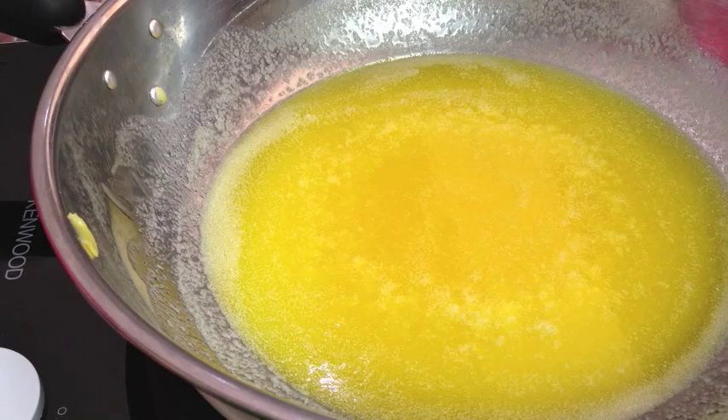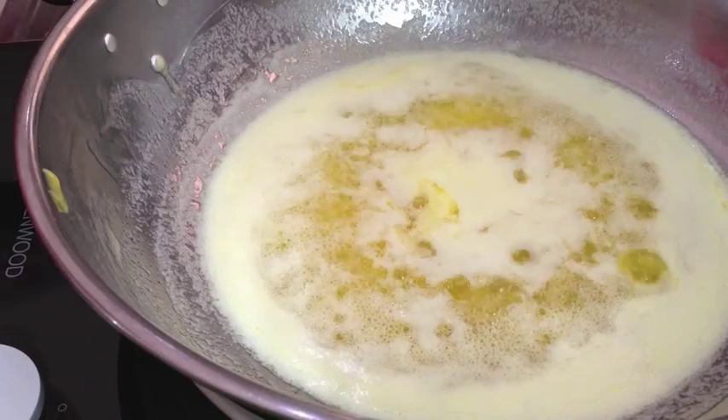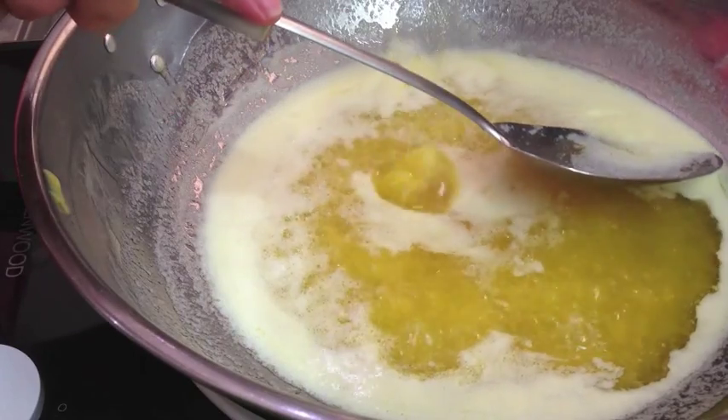You don't want the milk solids to burn, so just keep your eye on that. Now that the scum is rising to the surface, we just scoop it off with a spoon and discard it. A flat spoon is good for this job.